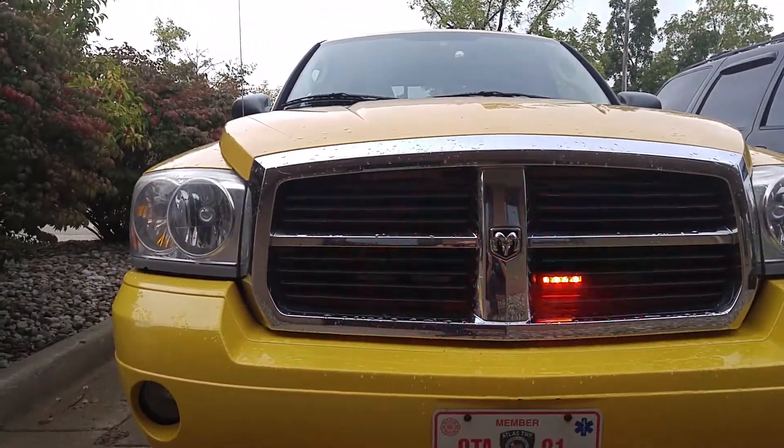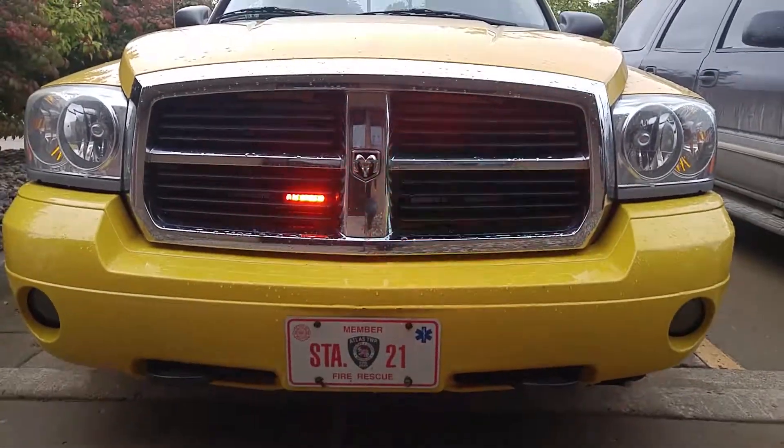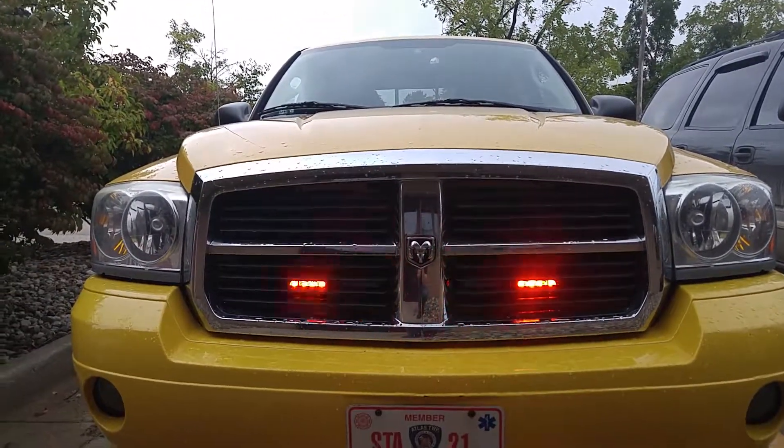I just wanted to give you guys a quick overview of a different angle and different lighting options for your vehicles. If you have any questions, you can go to www.rrtactical.com. Thanks for viewing.